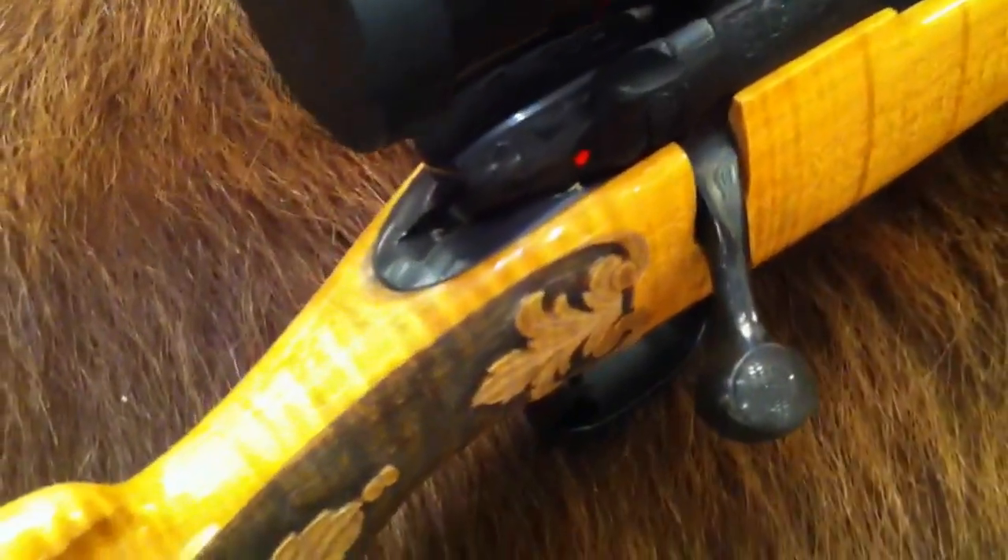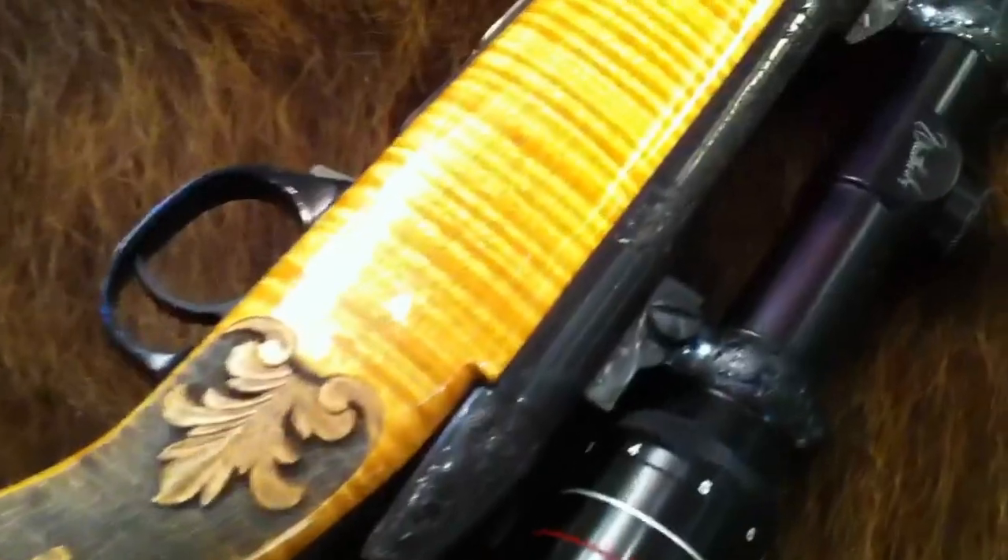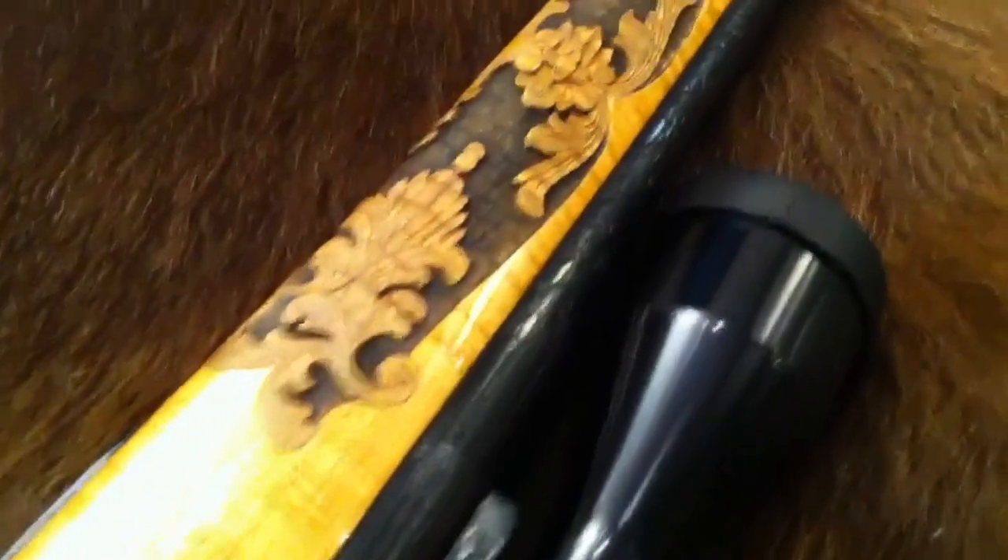This is a factory custom gun from Weatherby. It's the same gun that was used in some of their original videos and in a couple of their catalogs — the 270 Weatherby Mark 5.